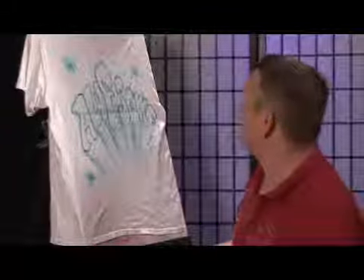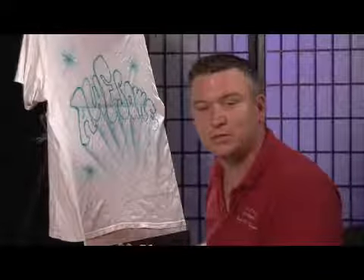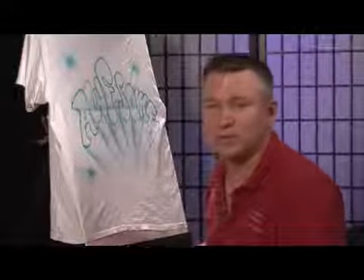Once you're done, take a hair dryer and dry it on there, then you can wash it and use it. I'm using regular Createx paints, but you can also use textile paints — whatever you want.